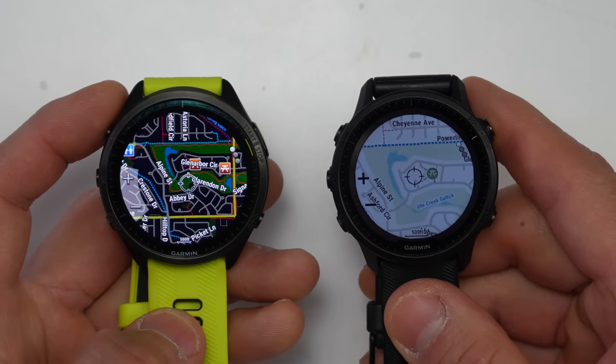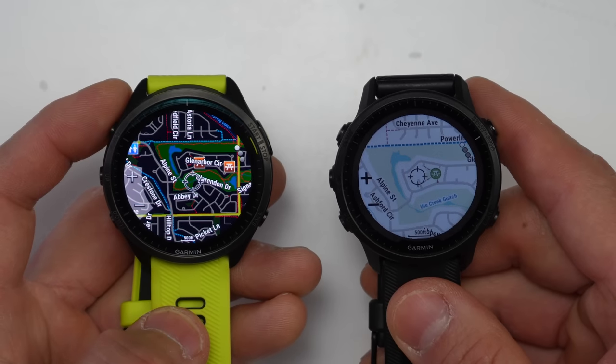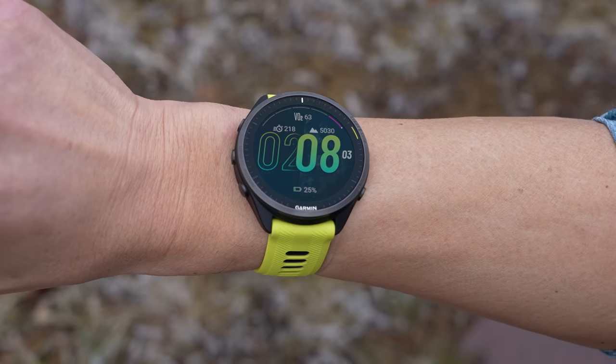Another nice addition with the 965 is that it comes with a titanium bezel, which certainly adds a premium touch to it. The 955 is a good-looking watch and all, but the titanium bezel really does elevate it in terms of looks, and is another reason why it gets a little bit closer to something like the Garmin Epix.